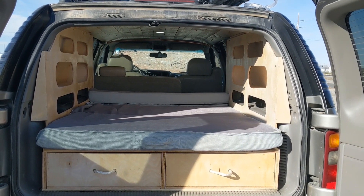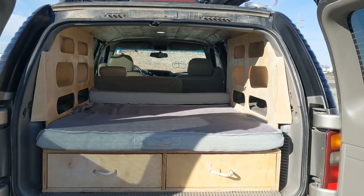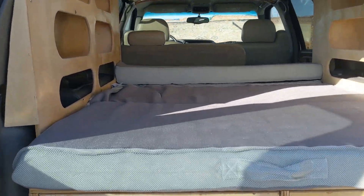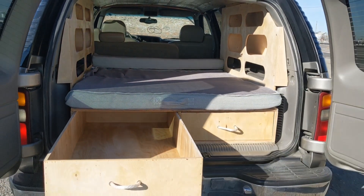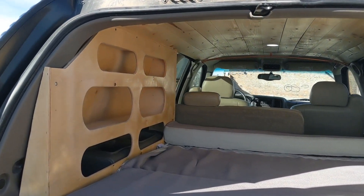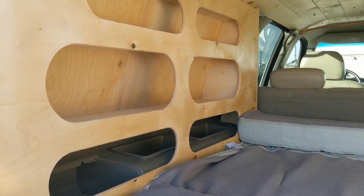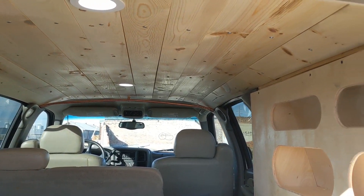Here's the setup: we've got the bed platform with the mattress, and then two pull-out drawers — both sides pull out. Along the side you have the cubbies, and then the shiplap pine wood ceiling.